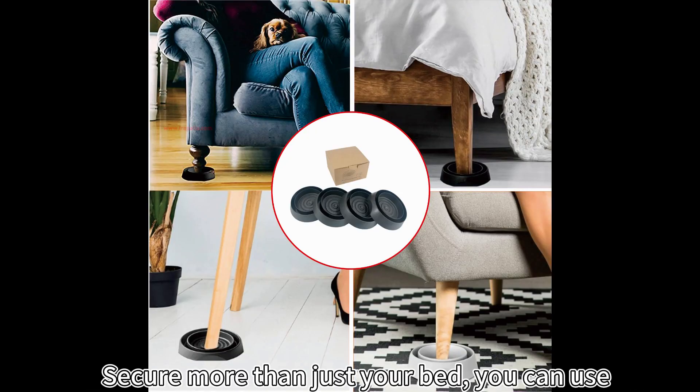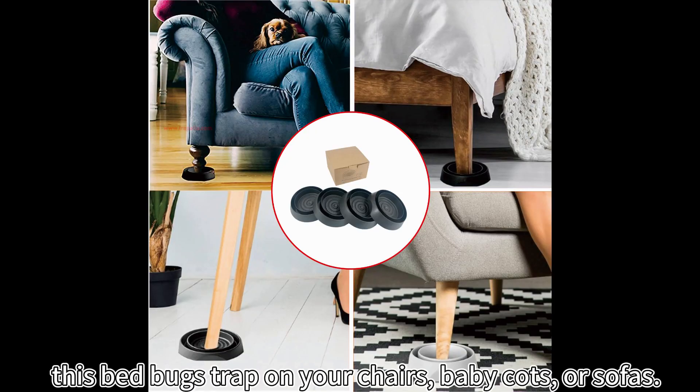Secure more than just your bed. You can use this bed bug trap on your chairs, baby carts, or sofas.